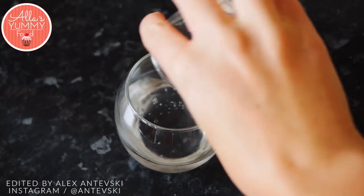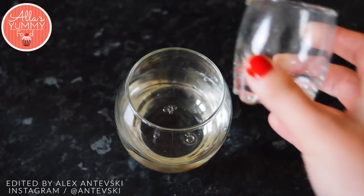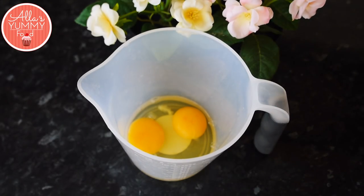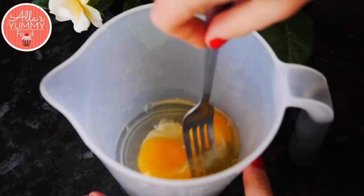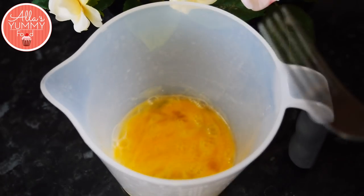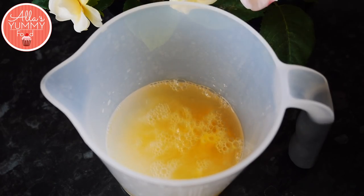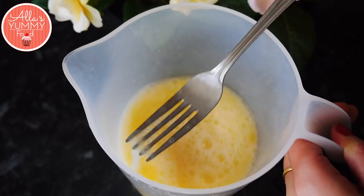Into a small cup, add cold water and vodka, then add vinegar and set this aside. Into the next bowl, add some eggs and salt, and whisk together with a spoon. Then add the water with vinegar and vodka. You don't have to add vodka if you don't want to, but it does make a difference. Mix everything together until nicely combined.